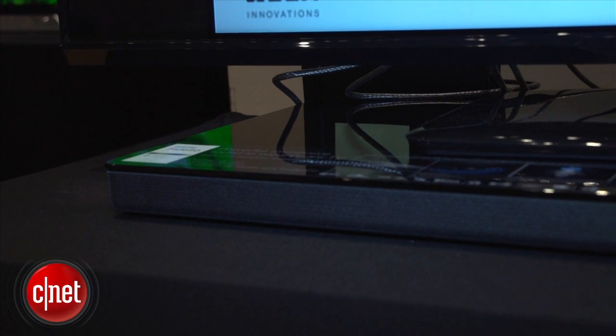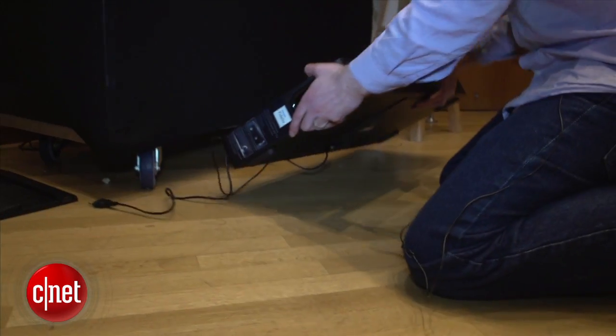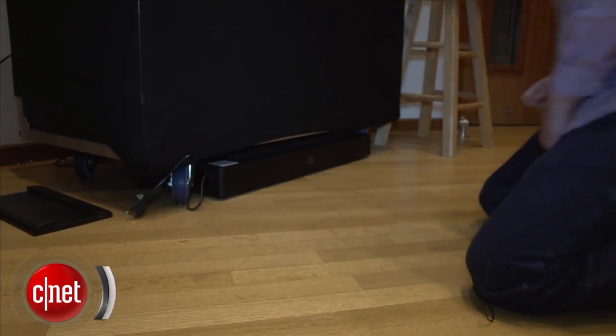It's a very elegant-looking unit. It has HDMI switching. It also comes with a wireless subwoofer, which can be laid flat and put under the couch or somewhere out of the road. This is coming in Spring 2015 for $599.